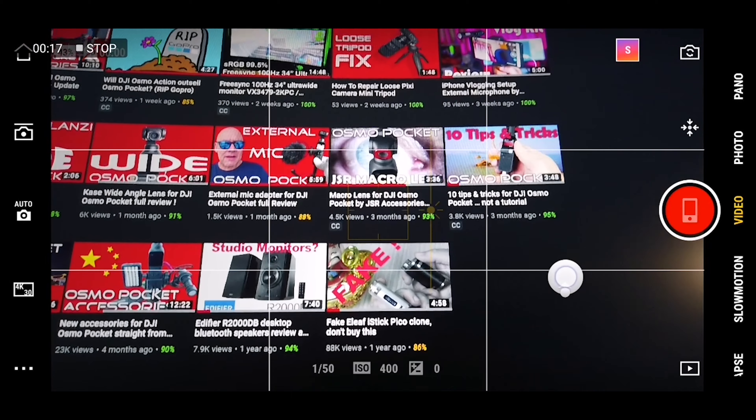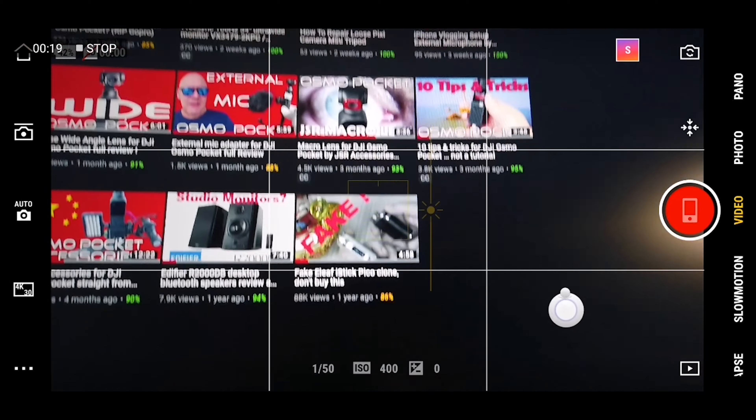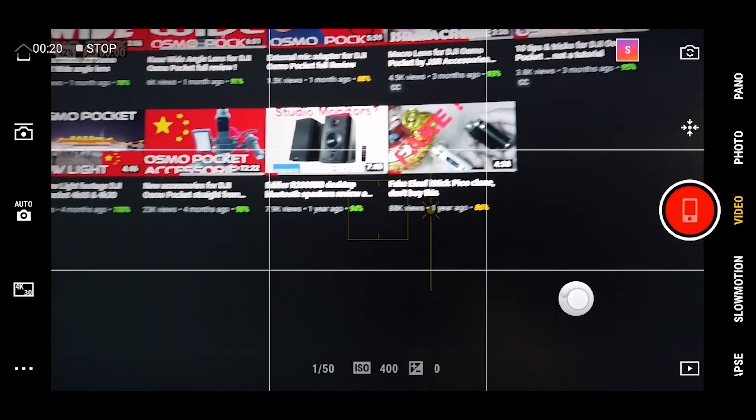Before I show you comparison shots between the normal, the wide-angle lens and the fisheye lens, I wanted to share a little trick with you.